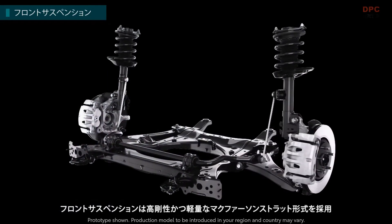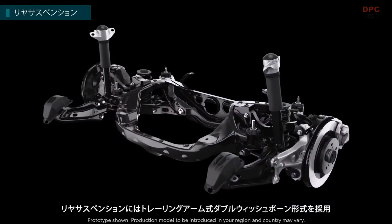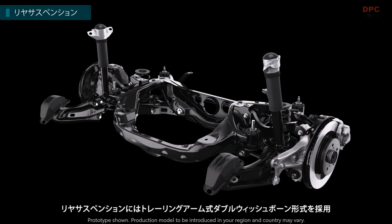A highly rigid and lightweight McPherson strut type is adopted for the front suspension. A double wishbone type with a trailing arm is adopted for the rear suspension.